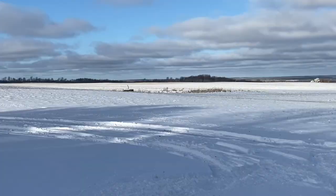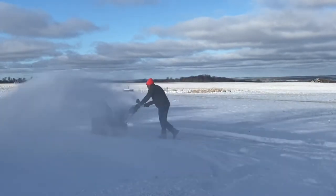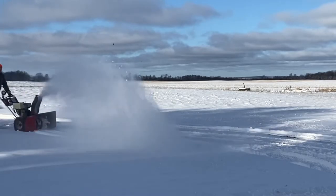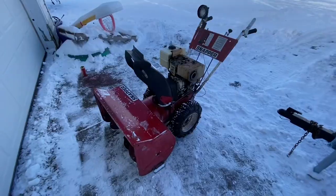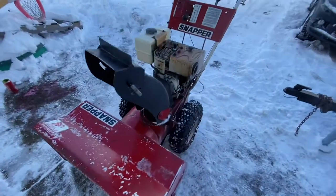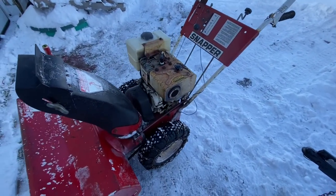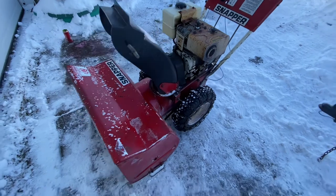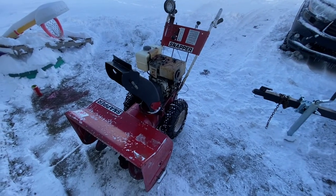There we go. Nothing fancy but it gets the job done. Things are pretty much built like a tank if you can find them. A little tune up, a little bit of maintenance, oil change, keep some shear pins on hand, but overall great old snowblowers — built like a tank.